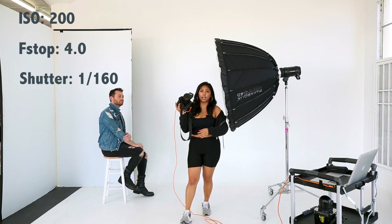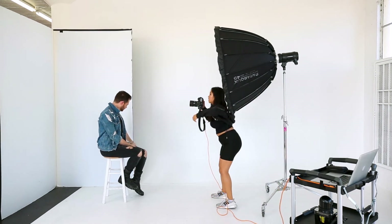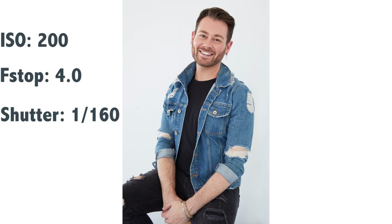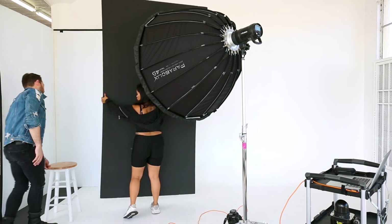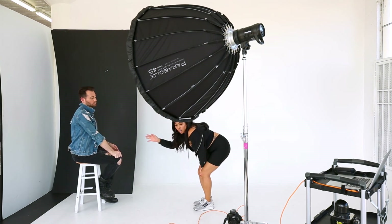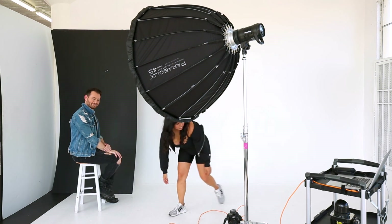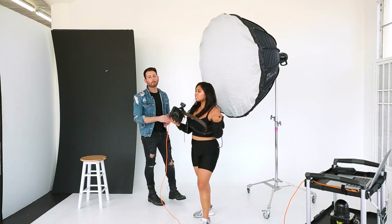I stand usually right underneath the light. We're going to use the V-flat as a background. Oh, beautiful — that's already good to go! I want to show you guys how it would look if it was on an angle. I'm going to bring in this little black sheet. The Parabolix is at about a 45-degree angle from Shawn, and I'm going to be right in front of him. The black flag keeps white light from bouncing around the space and hopefully gives us a shadow look. Yes — I love the addition of the shadow because it gives a little bit more depth. That's our one light set up.